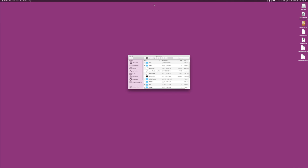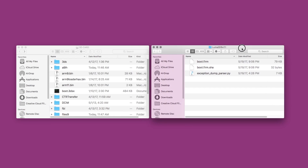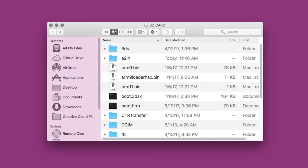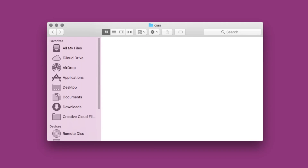Continuing on with the 3DS guide, the first thing you want to do is extract the Luma3DS.7z file, which requires an additional program to extract it. If you don't have that program, you can find the link in the description below for your operating system. Once you extract that file, you'll see there's a boot.firm file that you want to put on the root of your SD card. Then, on the root of your SD card, you want to create a new folder called CIAs — if you don't already have one — and drag the LumaUpdater CIA that we downloaded into that folder.